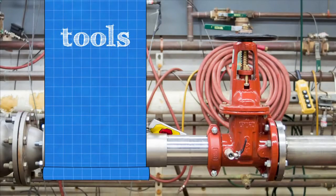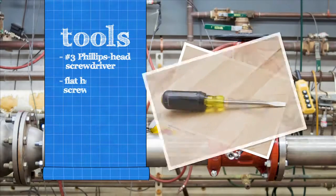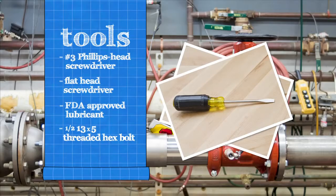To inspect your backflow assembly, you'll need a number three Phillips head screwdriver, a flat head screwdriver, and an FDA approved lubricant. Six inch assemblies require an additional one-half 13 by 5 fully threaded hex bolt and a socket wrench.